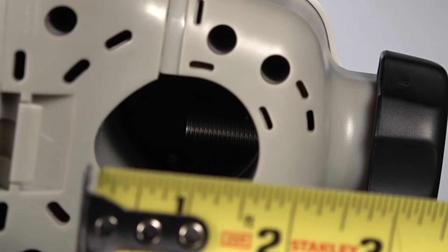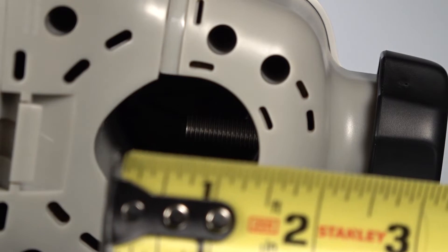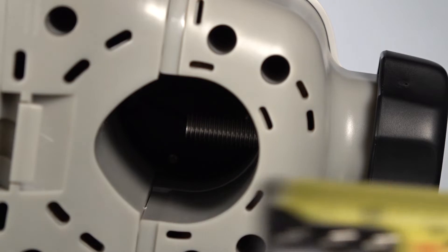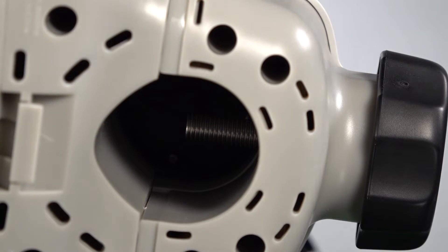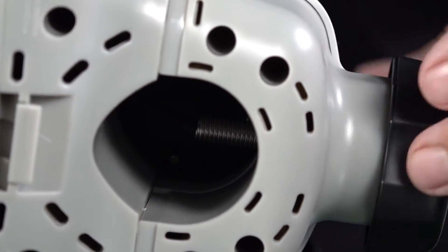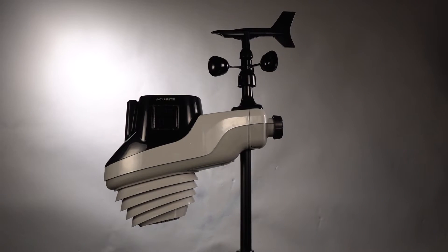The receiving hole for the post takes up to an inch and a half diameter pipe. A one-inch metal post works, or you can use the included plastic mount, which is what I'm using since I already have it out on the chicken coop. Lefty-loosey righty-tighty — it's pretty simple.